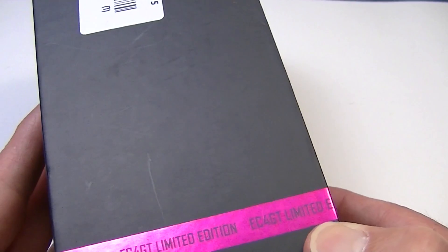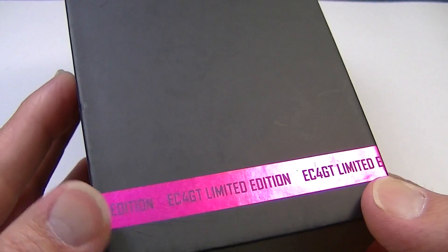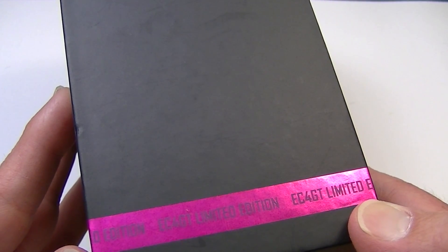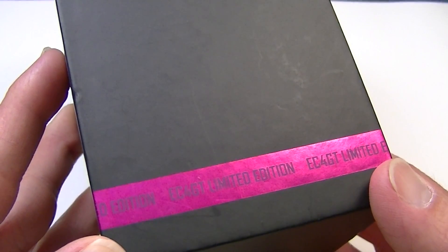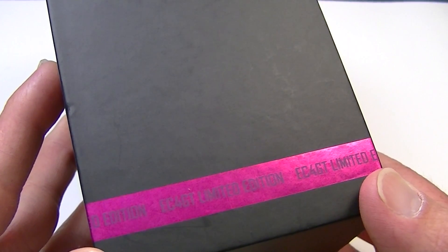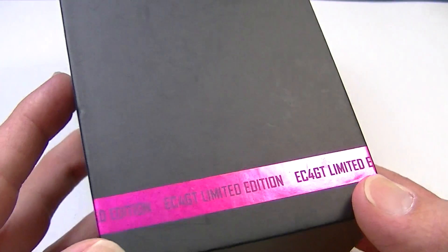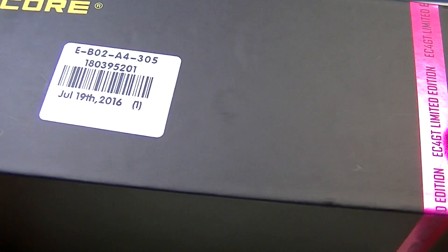You can see right here on the box: EC4 GT Limited Edition. This one happens to be in sort of a reddish color — almost partly red, partly pink. I'm not sure what you'd actually call that. Another color they have right now is blue, sort of a lightish blue.